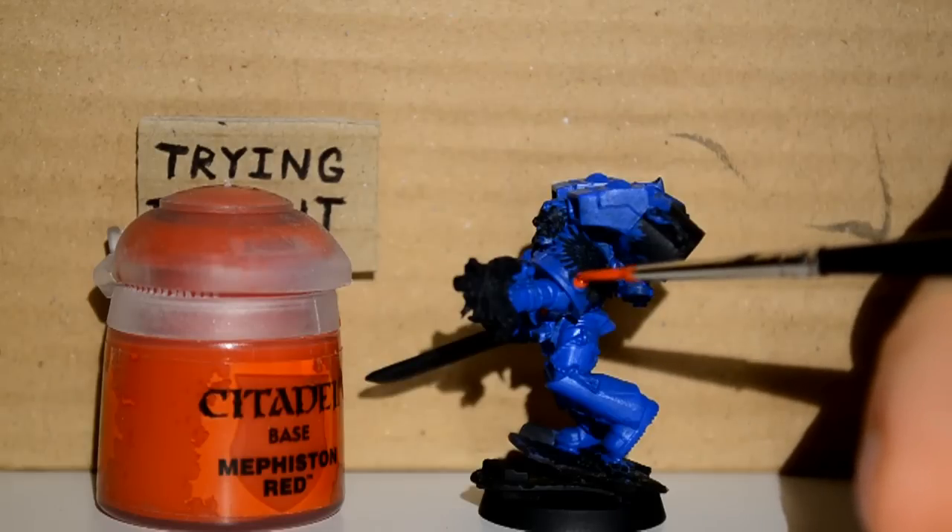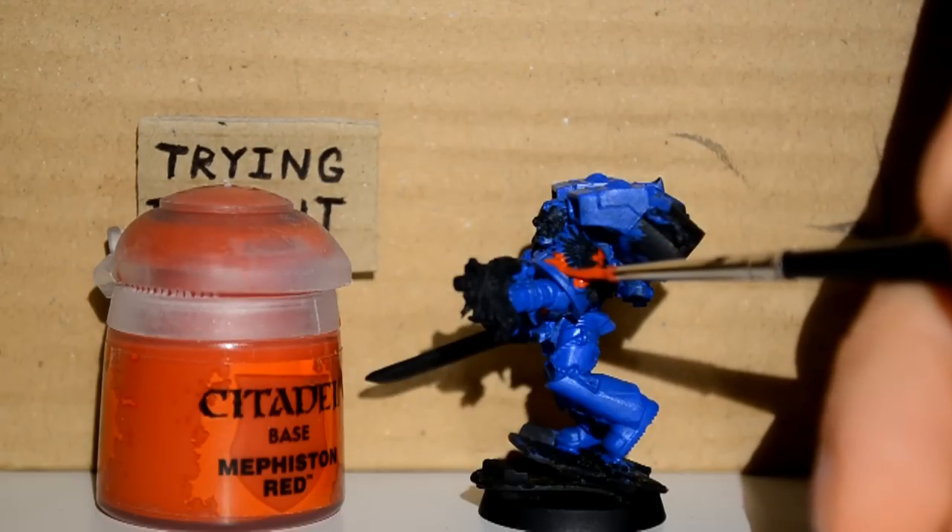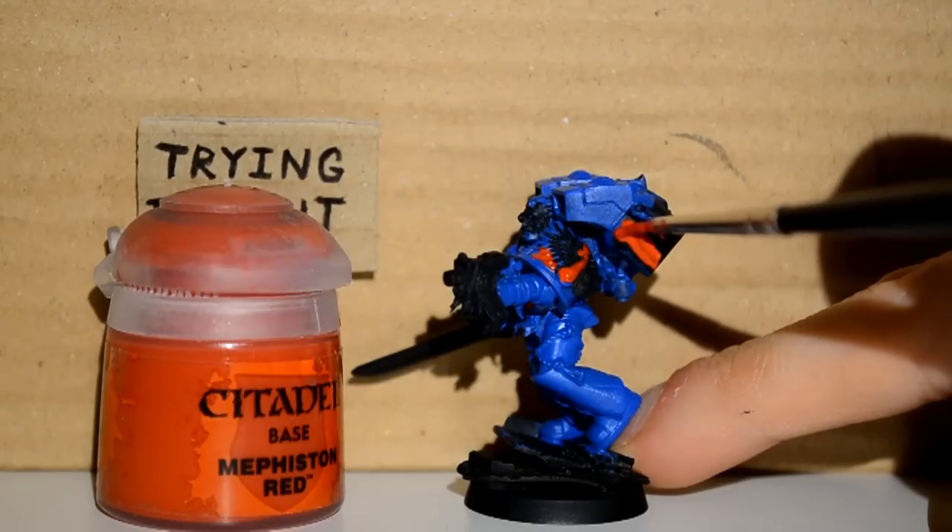Now Mephiston Red — I'm just picking out all the blood drops, purity seals, getting any shoulder pads, as well as the thrusters on each jump pack here.